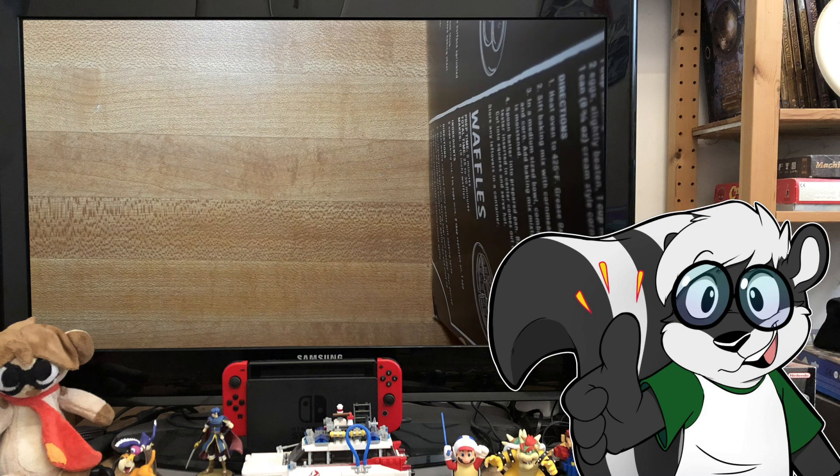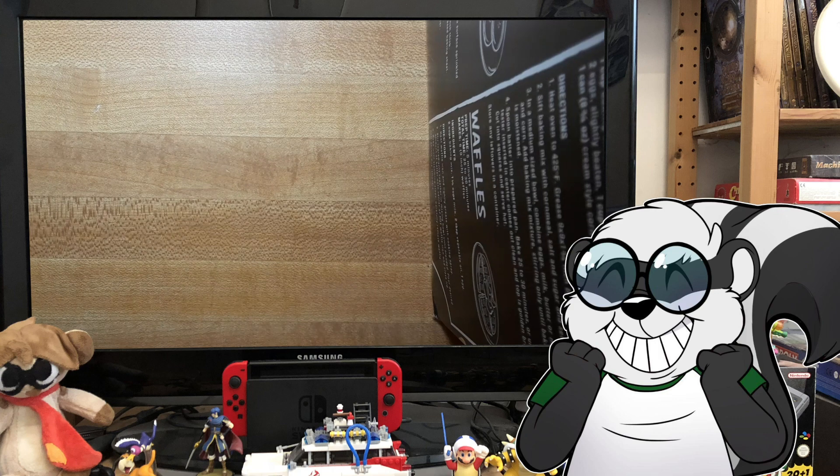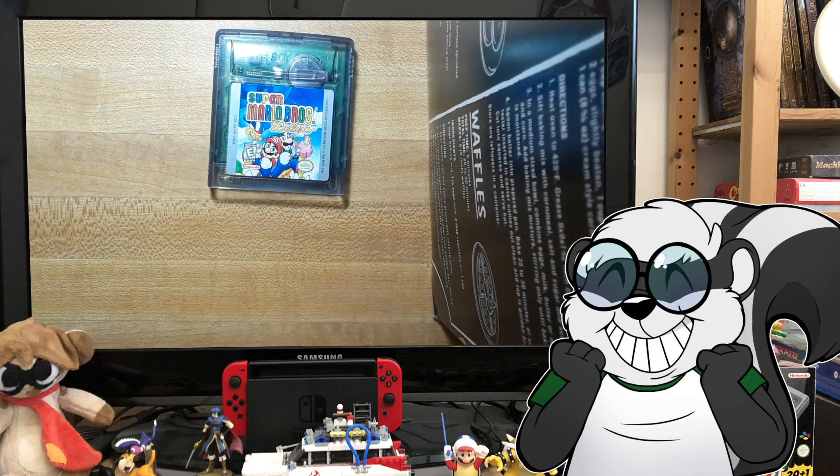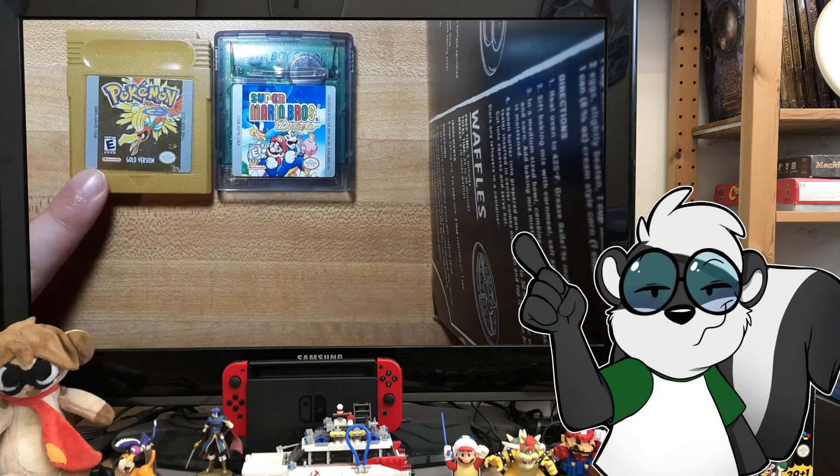Hello everyone, this is ScoreChaser and this is going to be awesome. In my last video I touched upon doing a video on replacing dead batteries in cartridge based games. So I went ahead and picked up two Game Boy Color games that I knew required backup saves from batteries: Super Mario Brothers Deluxe and Pokemon Gold.